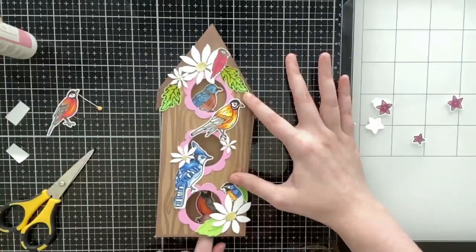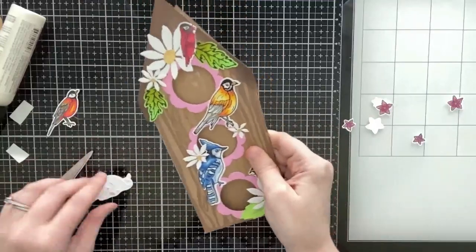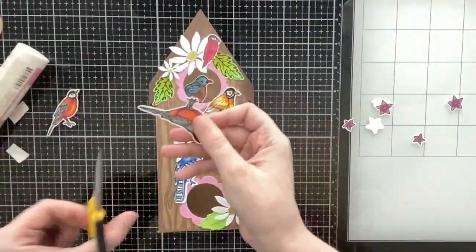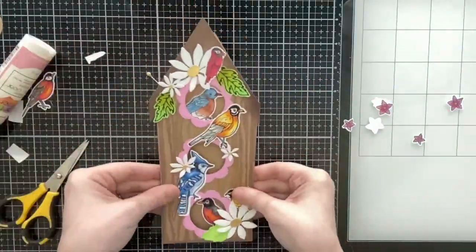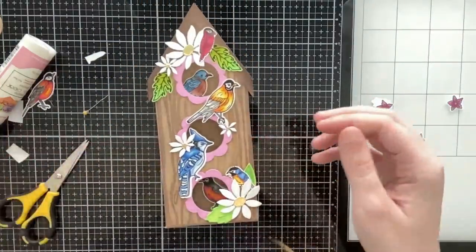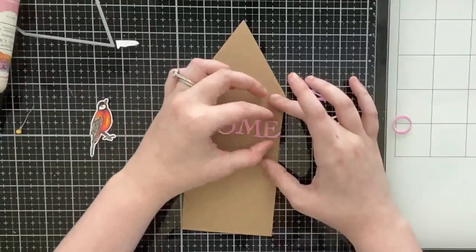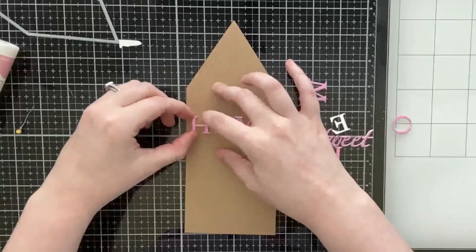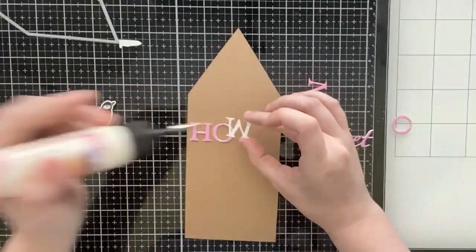I added a couple smaller daisies to the center window. I really wanted to add acetate to this, but real birdhouses don't have glass behind them so I left these open. If you add the bridge in you can pop or float the birds inside the windows a little bit closer — that's definitely an option — but I kept it simple and just glued those birds on the inside directly to the back panel.